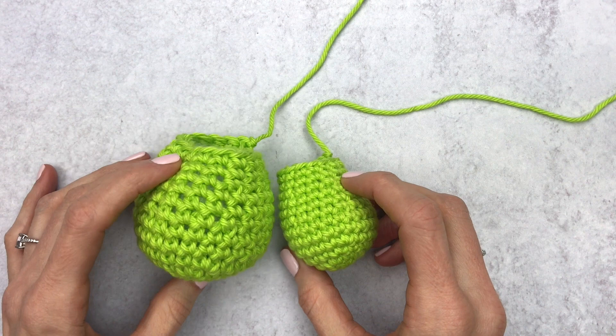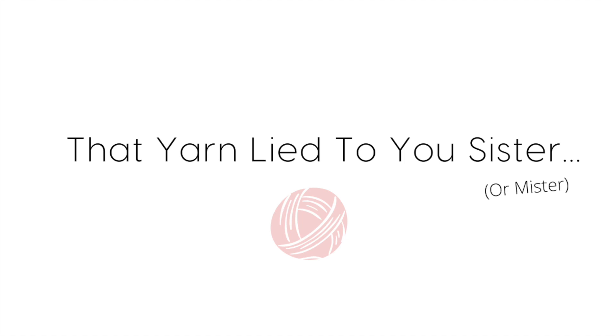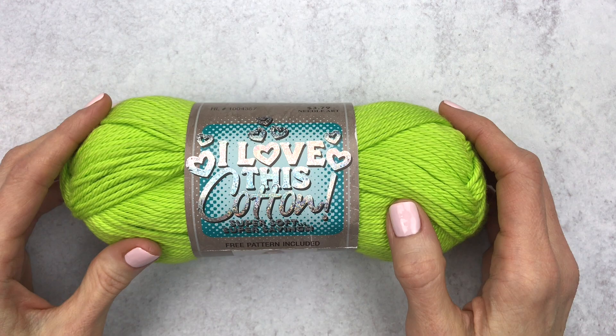Hi guys, it's Katie from Yarn Society and today we're going to talk about how to avoid holes in amigurumi and the four mistakes that you might be making. So let's jump right into mistake number one.